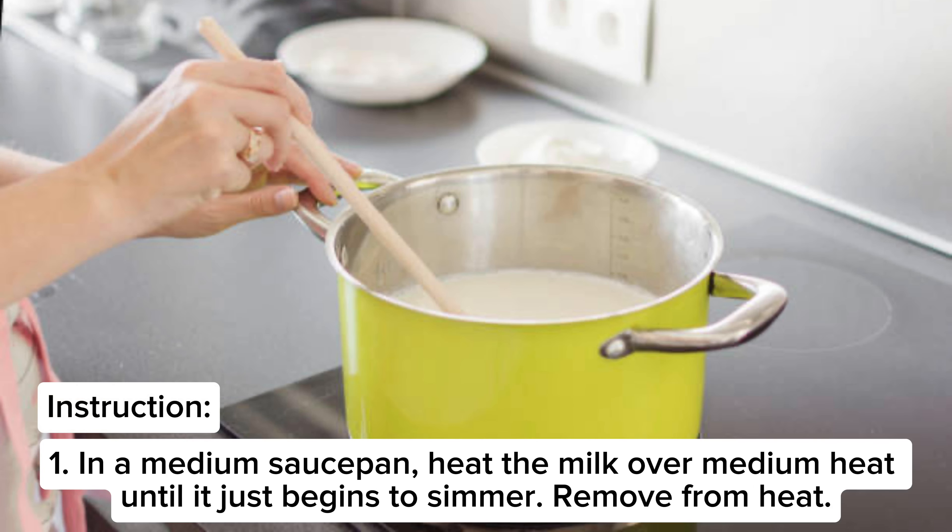Step 1: In a medium saucepan, heat the milk over medium heat until it just begins to simmer, then remove from heat.